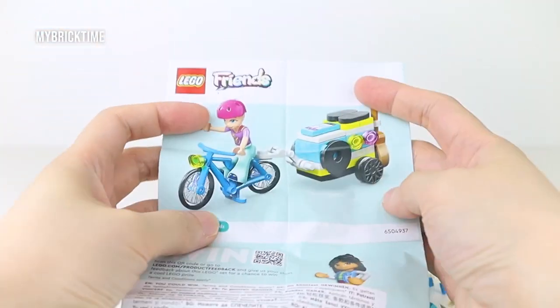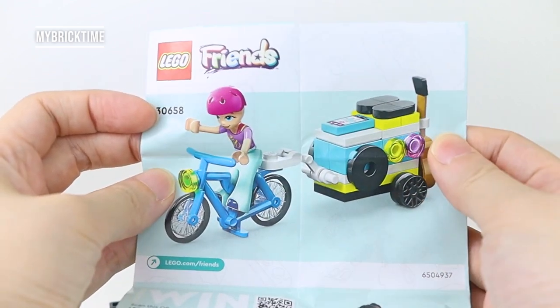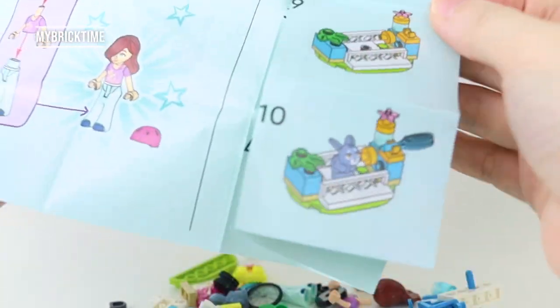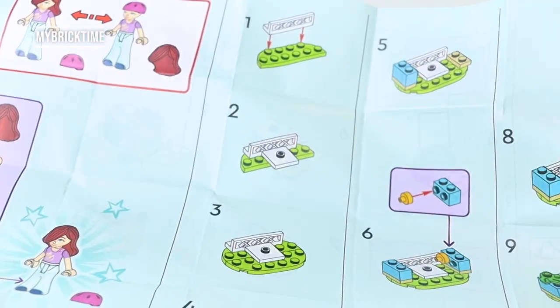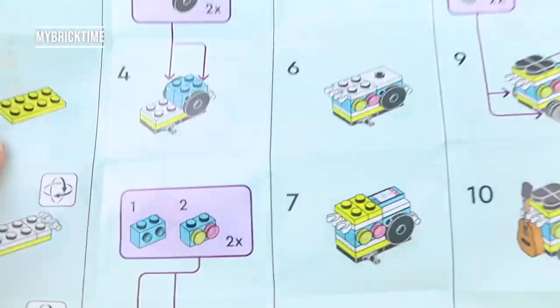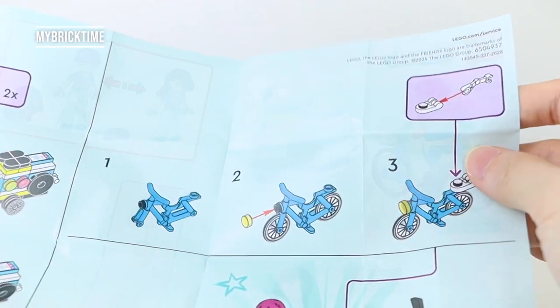Over here I discovered something — Paisley with the helmet on, which makes her look a bit bald. It's so funny! And over here is the build for the Melody pen, and over here is the mobile music trailer with the bike.